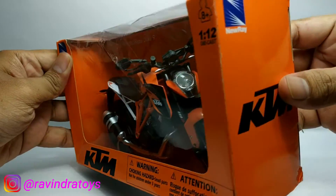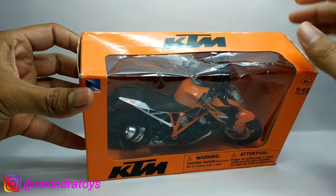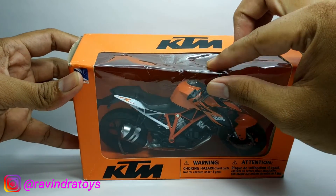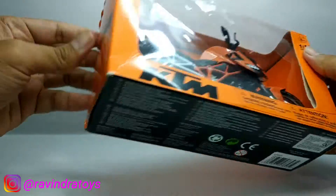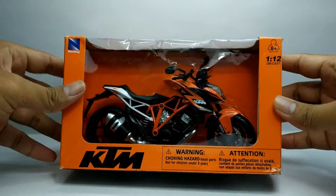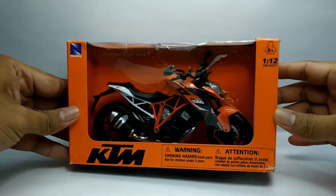Buatnya seperti ini, mungkin sedikit penyok karena waktu pengiriman. Baik, sebelum kita review, mari kita unboxing terlebih dahulu.